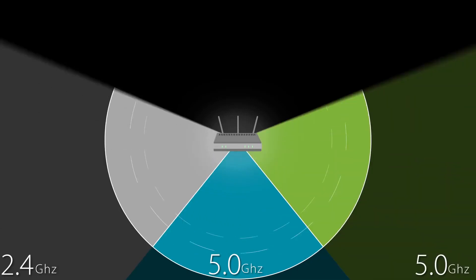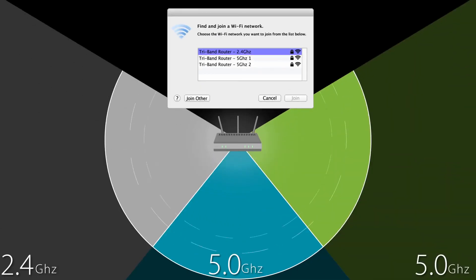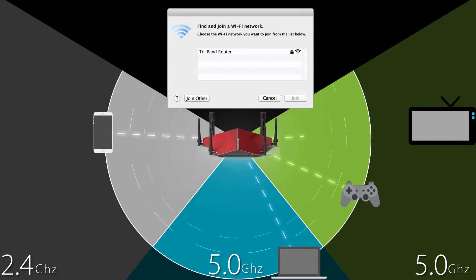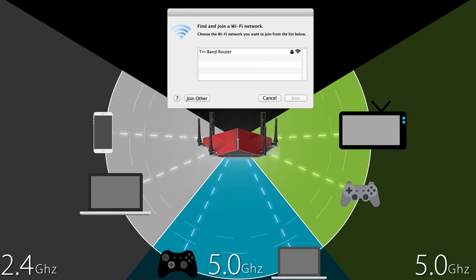With a tri-band router it can be tricky to have three different network names and then worry about which devices are connecting to which of the three bands. But with smart connect you only have one network name, and you never have to worry about one of those bands getting overloaded with multiple devices while the other two remain empty.